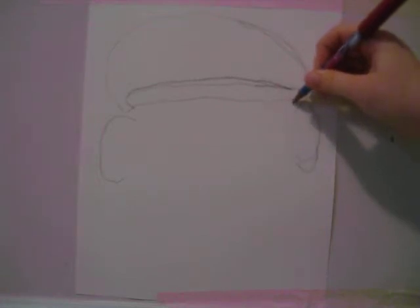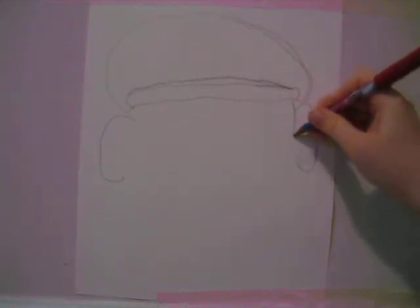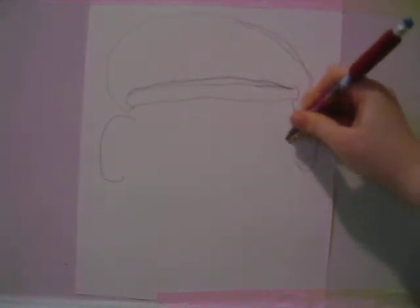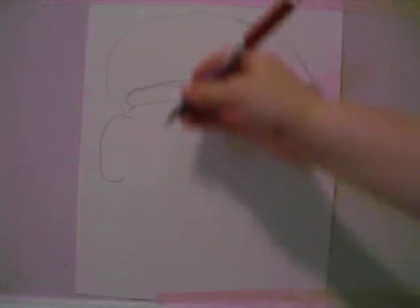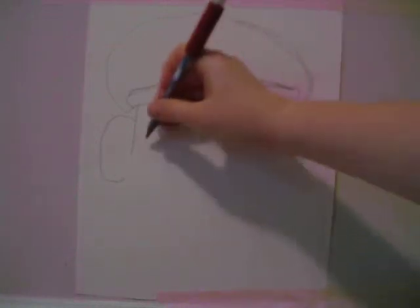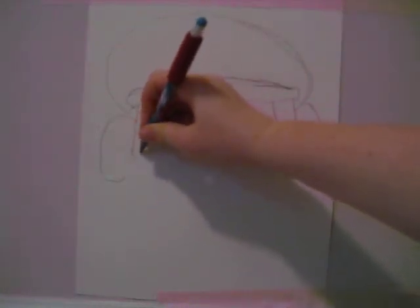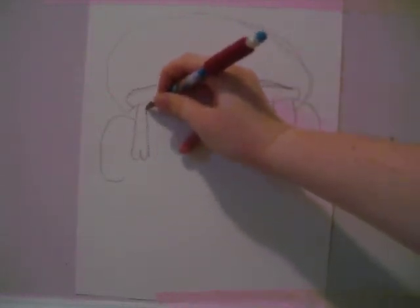Those will be his ears. Next you're going to draw his hair. Draw just one straight line down to about half his ear, then put a big hump, another hump, and straight up. Down the other ear: straight line down to about half his ear, hump, hump, up.